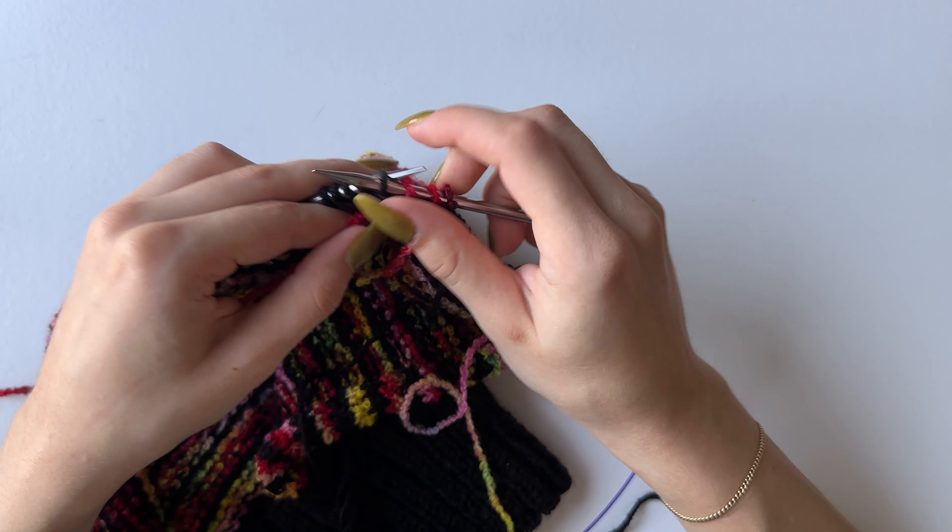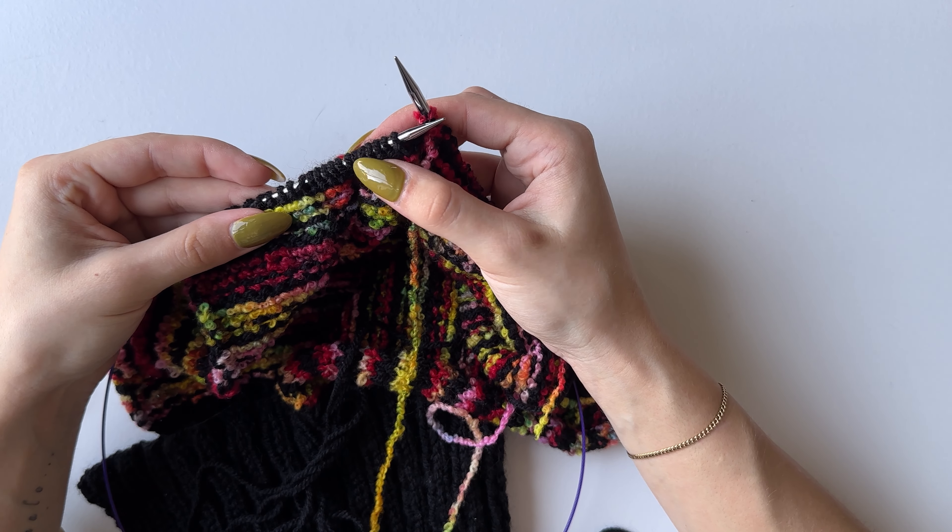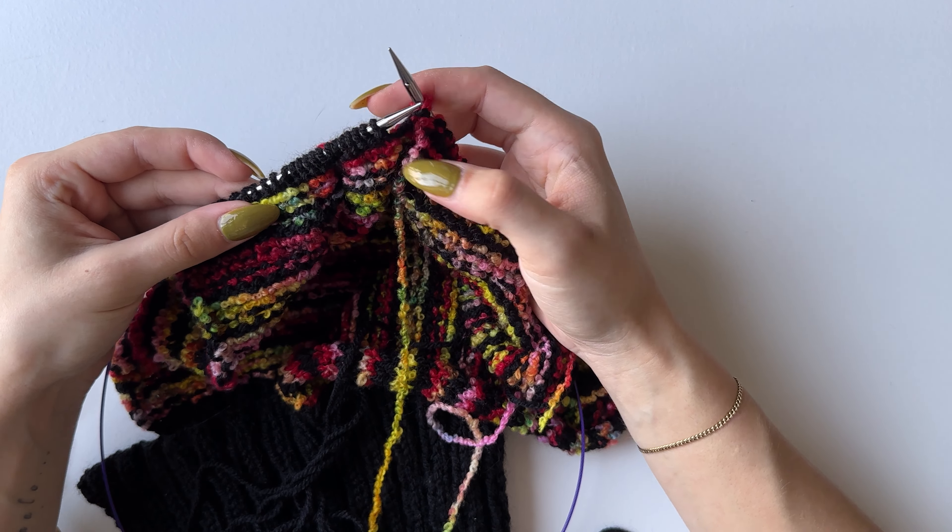Once you've purled these 23 stitches and reached your stitch marker, take it off. Grab the color you finished the previous two rows with and cast off these 23 stitches: purl the first two, pull one through the other, then purl one at a time pulling each through the stitch on your needle. Repeat till the end.